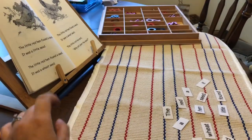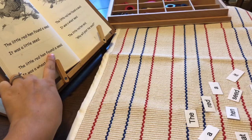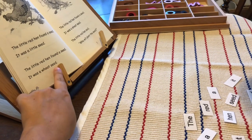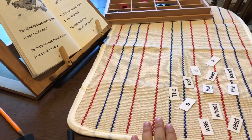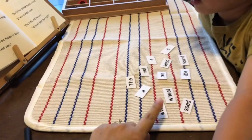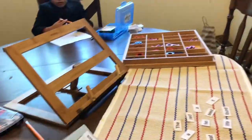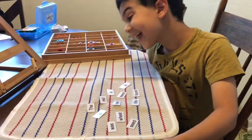The first thing I do is read the set of sentences I'm working on with my child today. Liam, watch mommy. The little red hen found a seed. It was a wheat seed. So I read to him a passage, following along with him watching, and then I'm going to dictate to him the same two sentences while he builds them using his cutouts. When mommy tells you the words, you're going to find the words and line them up just like we did yesterday with the other bag.